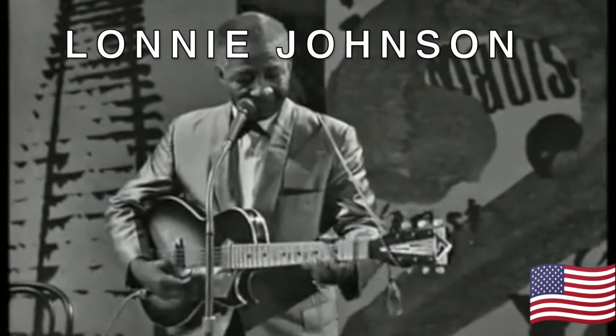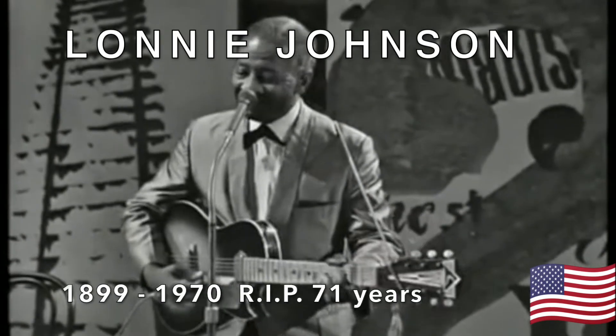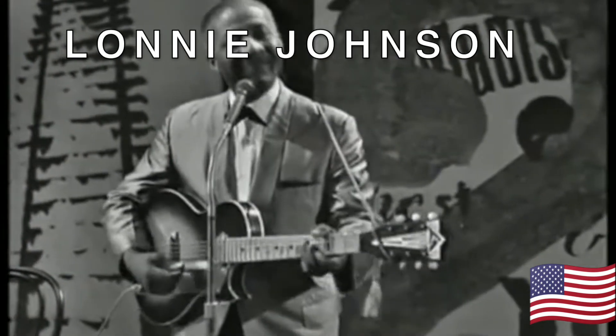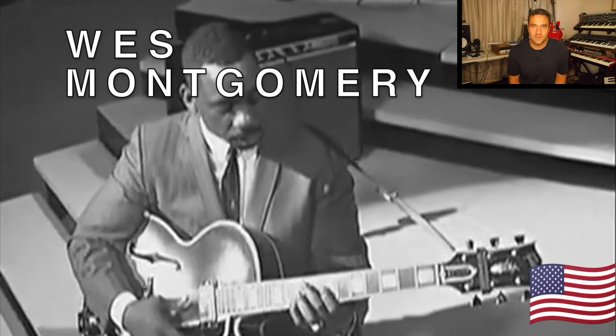So I'll share those with you in chronological order right up until George Benson was born. To start us off, born in 1899, Mr. Lonnie Johnson. Next up, the man himself, born in 1923, Mr. Wes Montgomery.